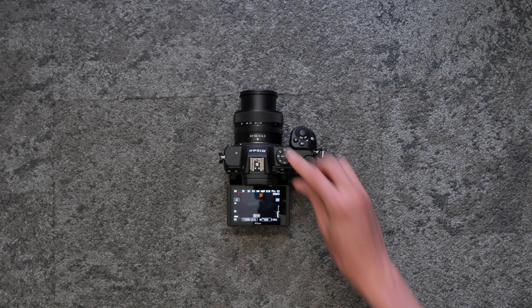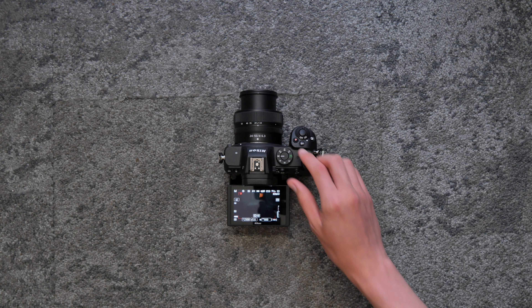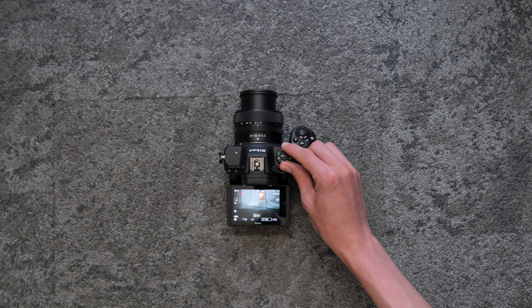Changing the mode to manual will allow you to customize every function in this camera. These settings are custom — you can set them beforehand and every time you use the camera it will have the same functionality.